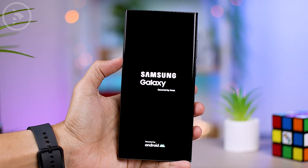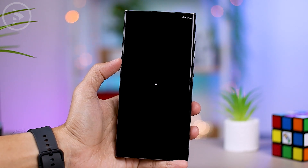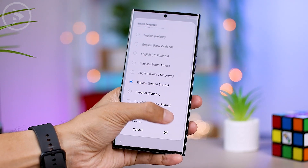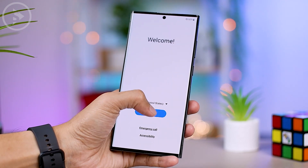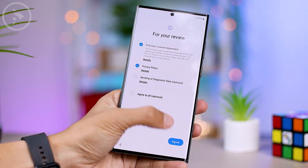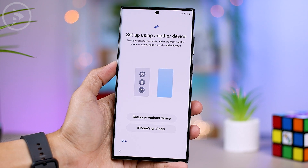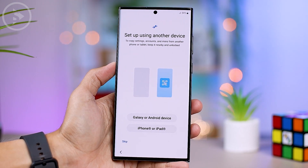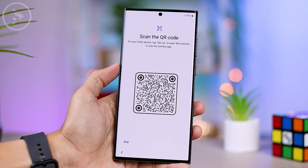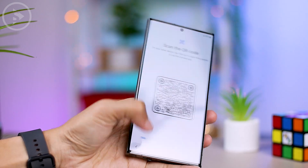When we turn on the smartphone for the first time from the box, there are some new settings that we find — several we have never seen on other Samsung smartphones before. After selecting the language and agreeing to the license agreement, you will find new settings for transferring data from a previous device. Options appear to transfer data directly from Android, iPhone, or iPad. For Android smartphones, you simply scan the barcode displayed on the smartphone screen.